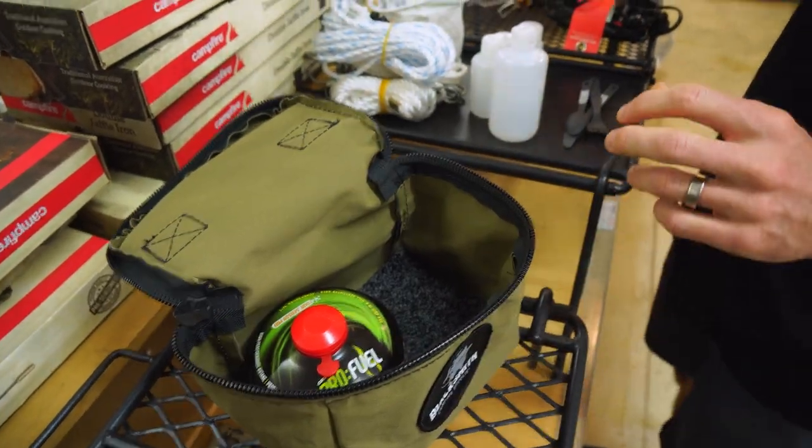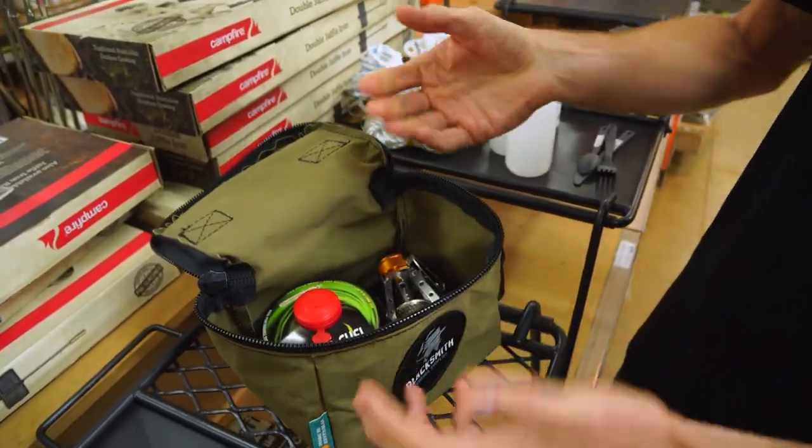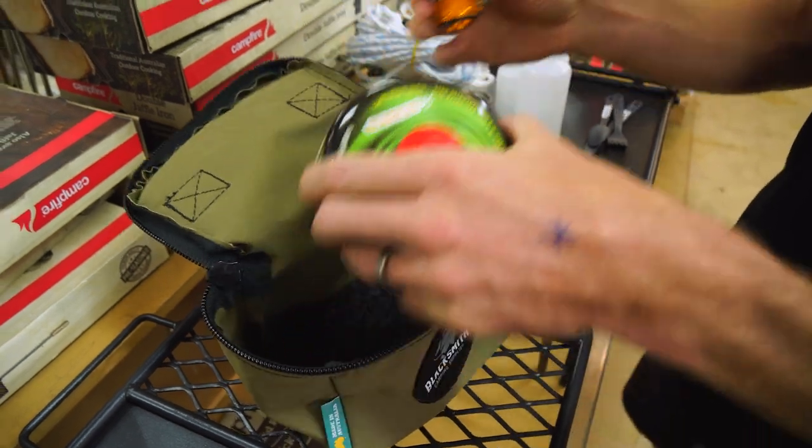You could even use it as a stove bag. That's a 230 gram canister there. This is a hiking stove — probably a bit heavy for hiking — but if you've got a little extra stove for roadside stops, it easily fits a stove, and even larger ones than that.